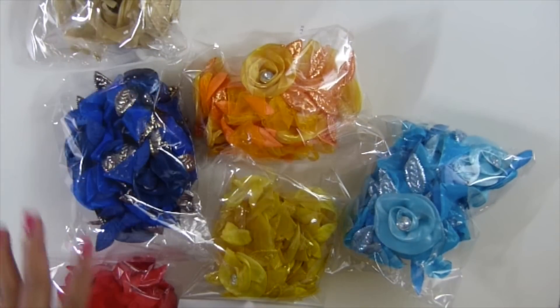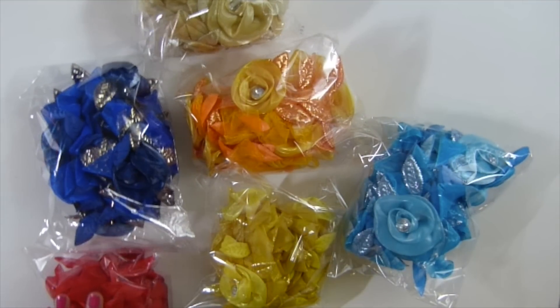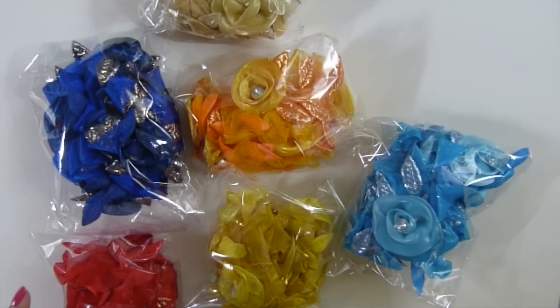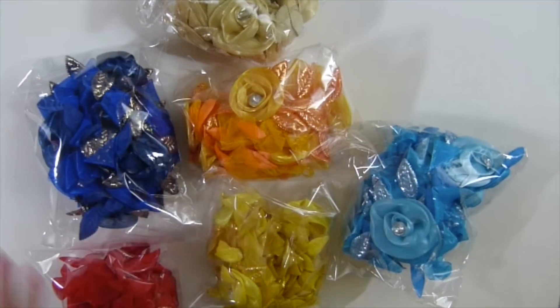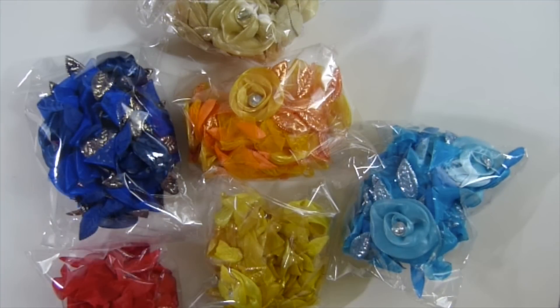You will get these 6 yards of this. Some of you may get 2 colors depending on which boxes you get. Okay guys, so don't complain please. I'm filling the boxes as much as I can. So you'll get a total of 6 in your box.